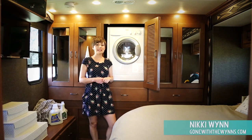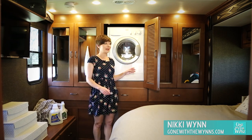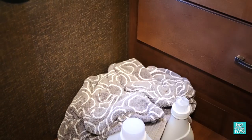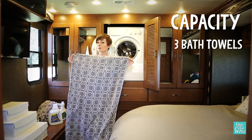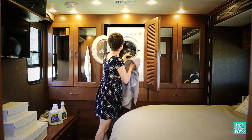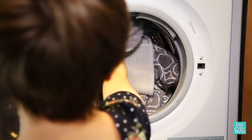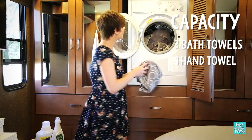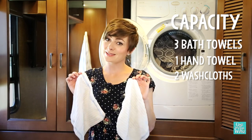We're using the Splendide 2100X because that's what came with our excursion. The capacity is equal to about three bath towels, one hand towel, and two washcloths.